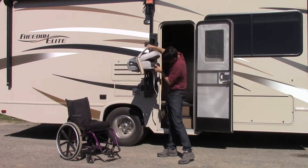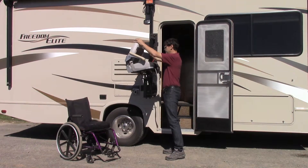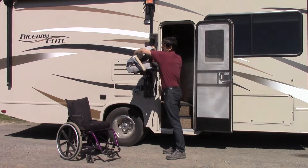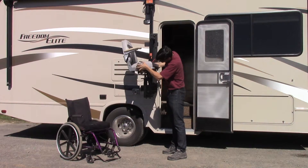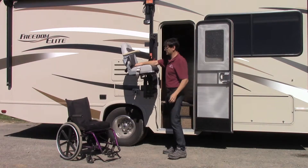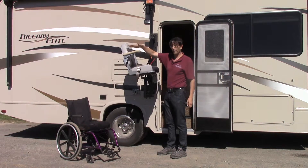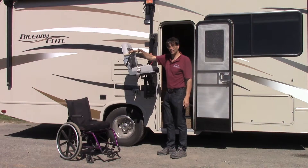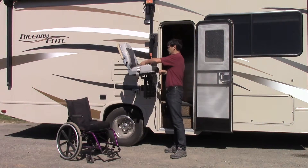Put the seat on. This particular seat has a unique feature which is the locking seat back. That's typically for people who have paraplegia and who need the armrest in order to be able to do the transfer. That actually locks in place right there.